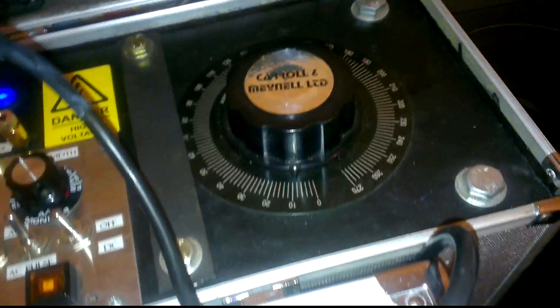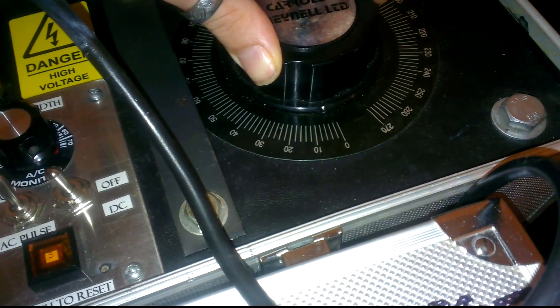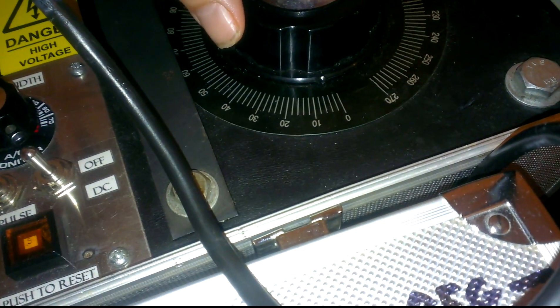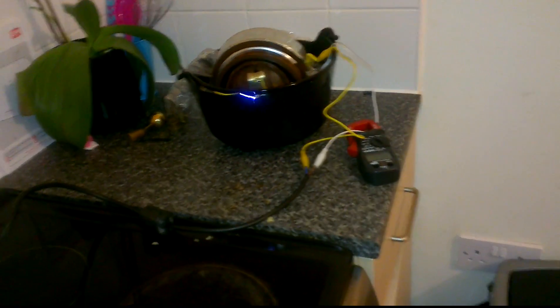I'm going to turn it back down and put it down to about four volts. It's in your Halloween cauldron, so I thought daddy could find the transformer in there — is that cool? Should I turn it up a bit more?